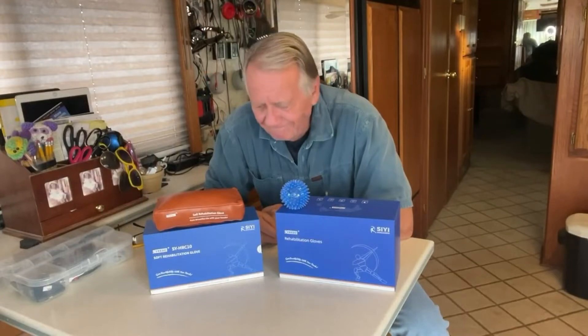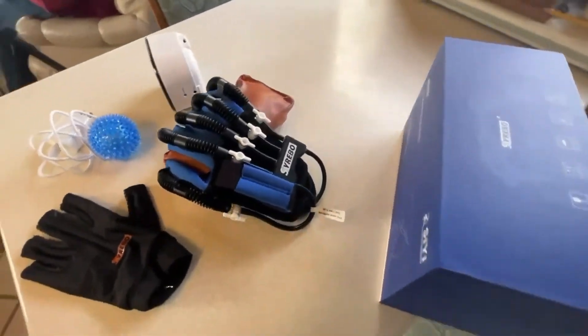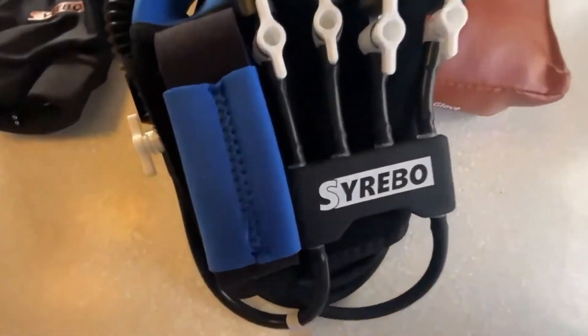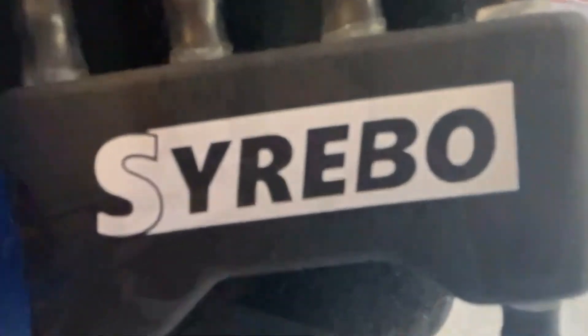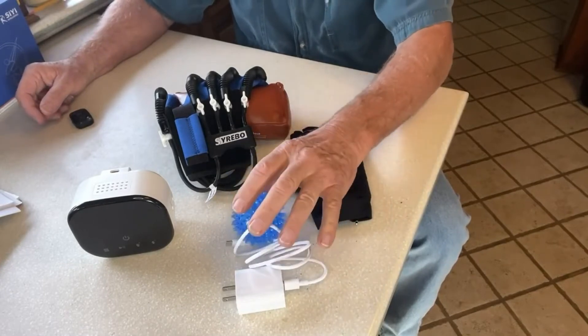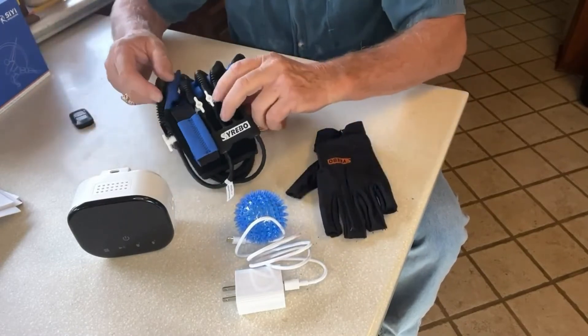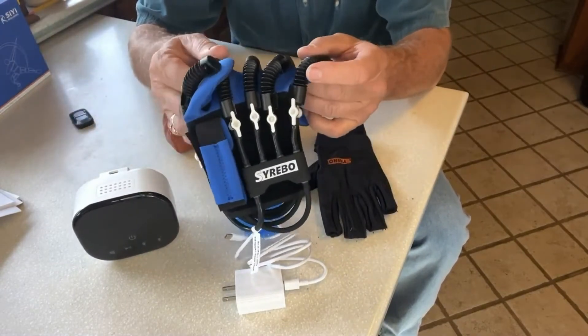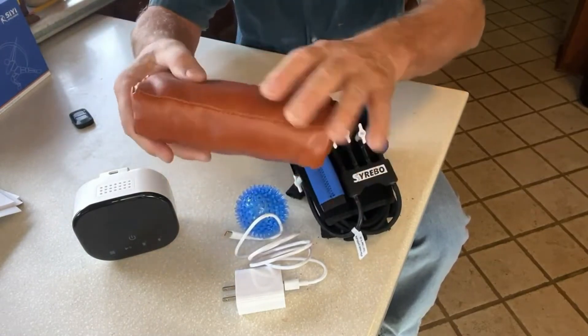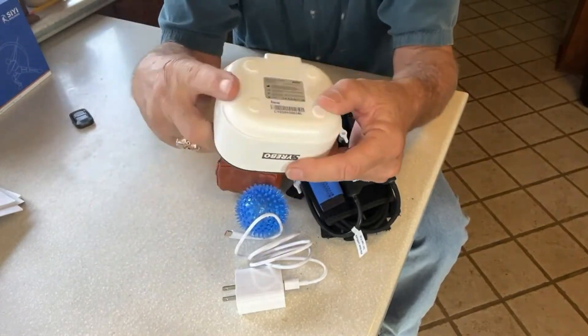Let's take a look at this magic glove. This is the nice packaging it comes in — let's unpack it. Here's what we got: we have the power cable, an exercise ball, this is called the data glove, the robotic glove, the exercise cushion, and what they call the host, which is the brains that makes it all work.